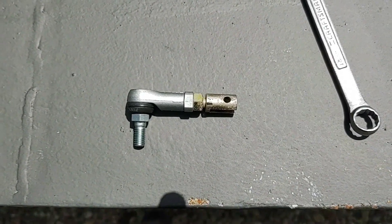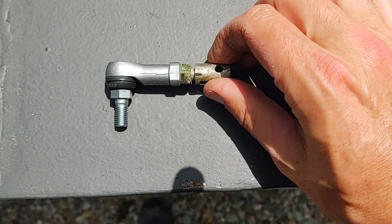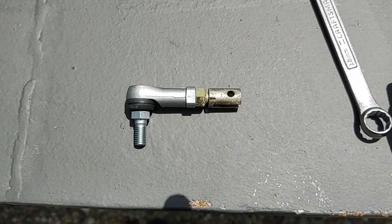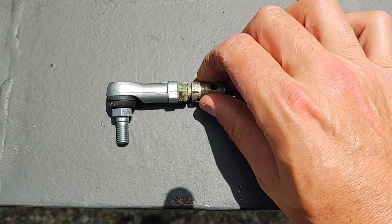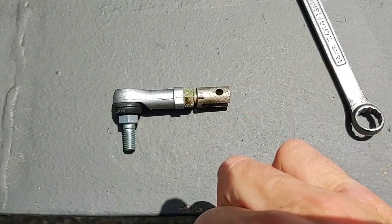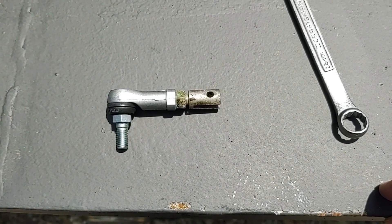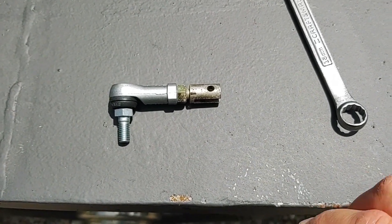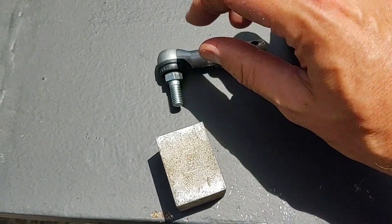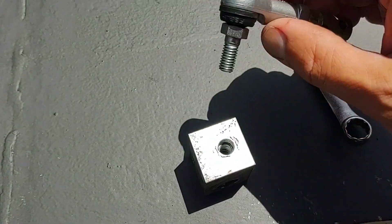Sorry about the wind noise and traffic noise — I'm just out in my driveway, not in a studio. It's pretty easy to get it lined up; I just played with the lock nut and it threads right in. I'm not going to use loctite on this part — there was no loctite on it to begin with. The overall length looks pretty close to what it was.